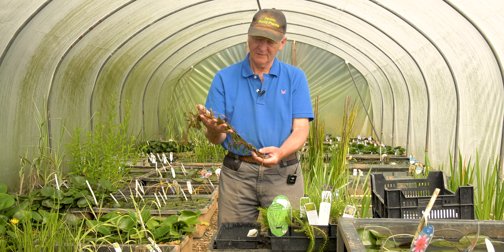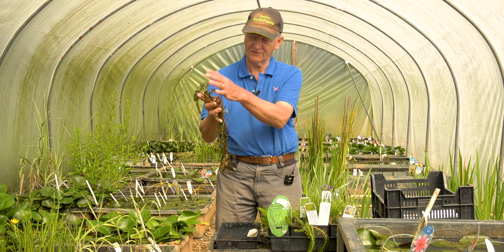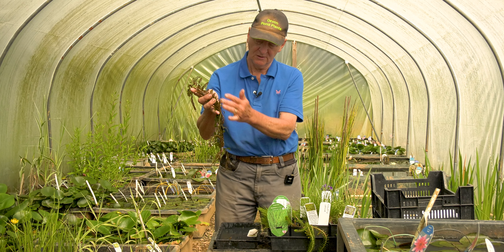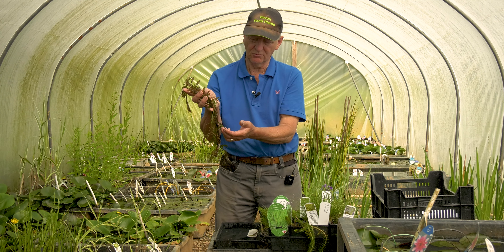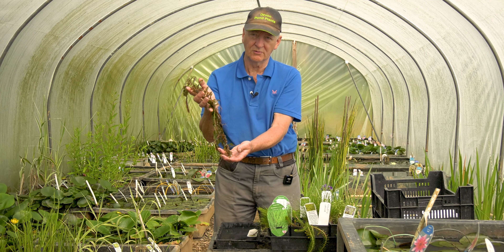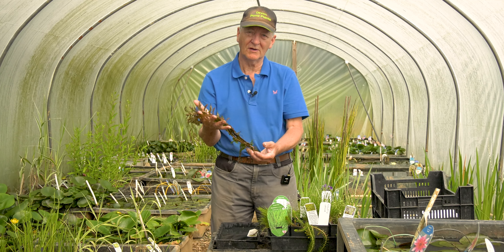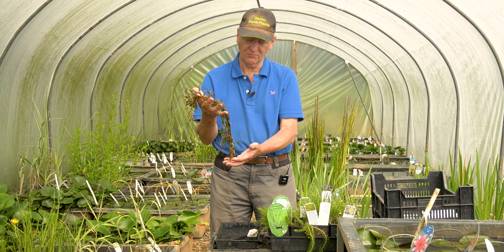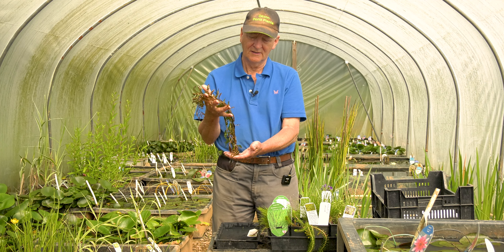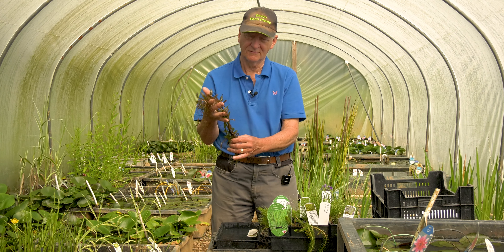By contrast, this is Potamogeton crispus and it grows completely submerged. No part of the plant apart from the seeds at the very top will protrude from the water. All the leaves are below the water and so all the leaves are producing oxygen which is forced to dissolve into the water — so that is a true oxygenator. What is typical of many oxygenators is they are quite vigorous. If an oxygenator likes your water chemistry and has the right conditions it can grow pretty fast, and some oxygenators have to be treated warily because they can be too vigorous for the size of your pond.